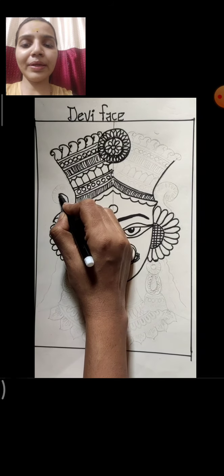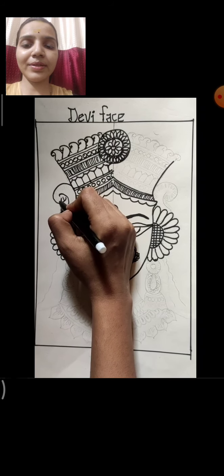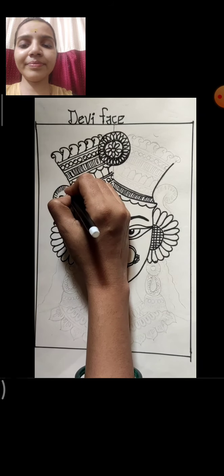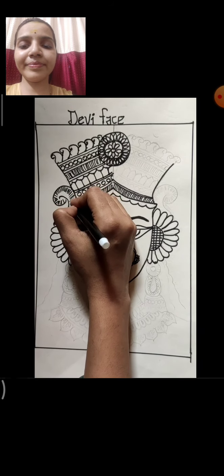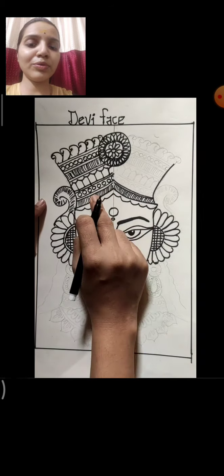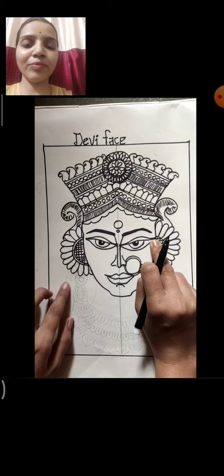Now here I am making again a mango shape and here I am making lines design. Other side also do in the same way — see I have already done the other side in the same way.